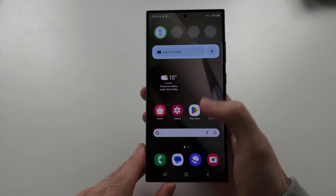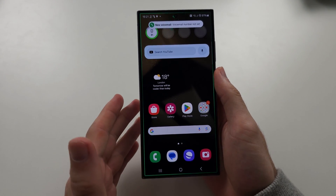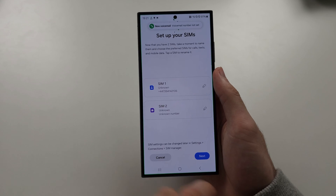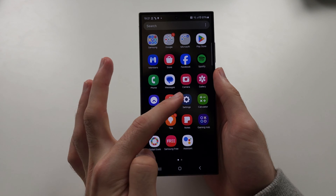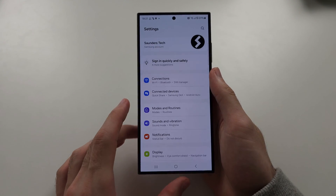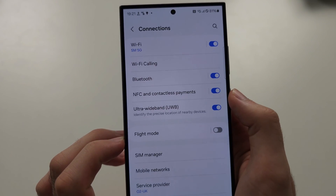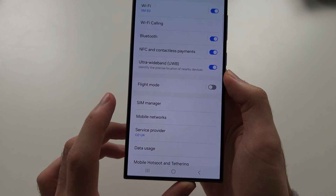We should see that we have two SIM cards set up. However, there is a problem — what if you don't have two physical SIM card slots? What you can do is open Settings, head to the home page of Settings, and you should see Connections. From there you will see SIM Manager.